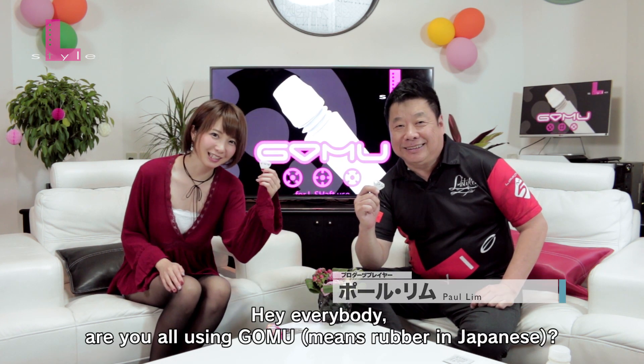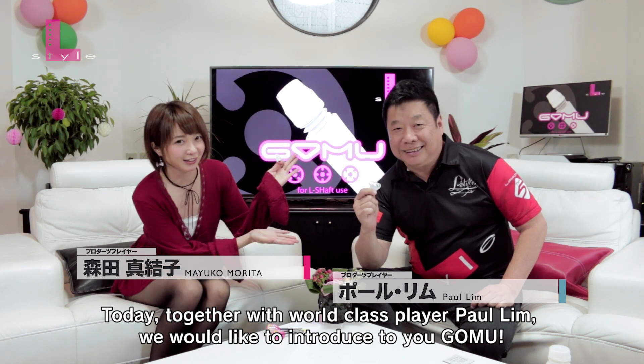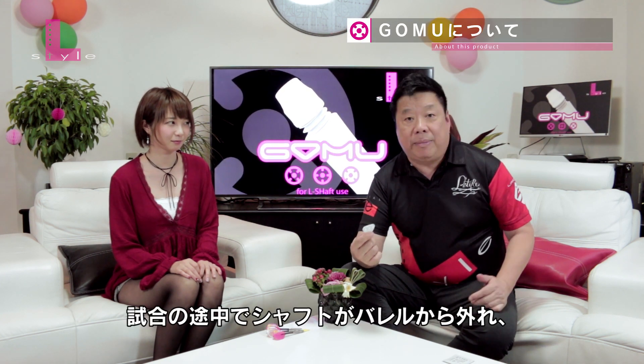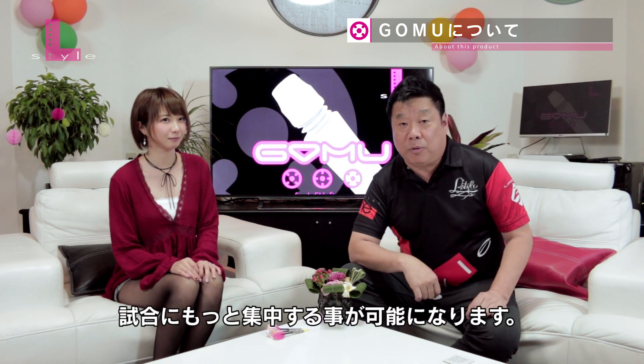G.O.M.U. Today, I want to show you what kind of gloves you're going to use. It's a very common problem of a shaft coming off a barrel during a match, and it's definitely a distraction. And with G.O.M.U., it is definitely going to help you solve that problem, allowing you to focus and concentrate more.